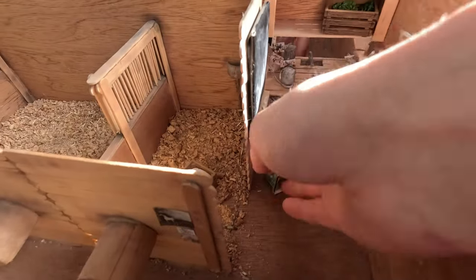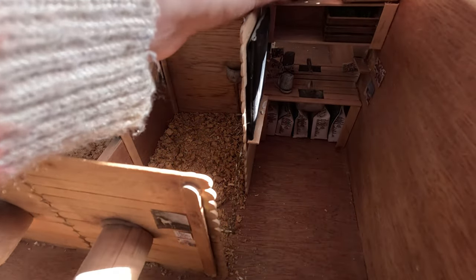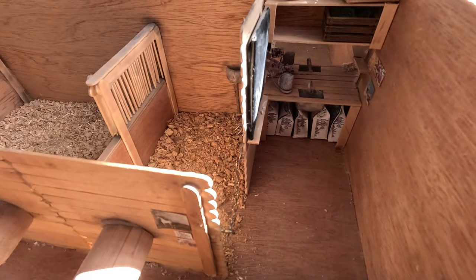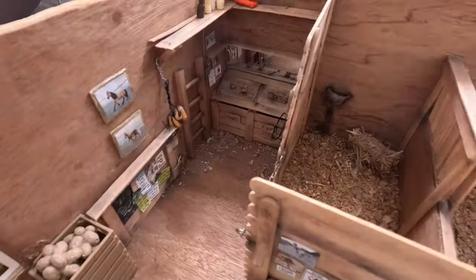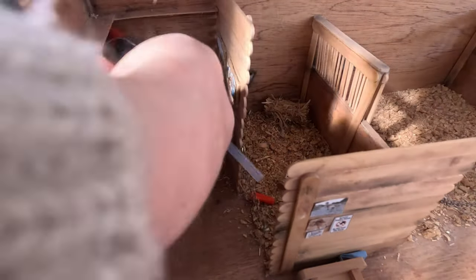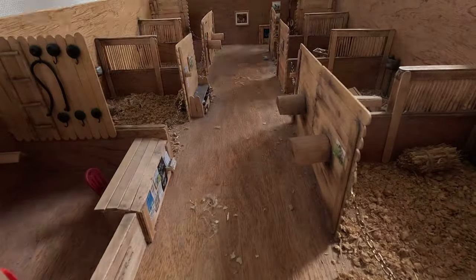A top tip for this really tight spot of the barn is using aquascaping tweezers. I just had a pair because I have a fish tank, but they helped me grab stuff and move things around if they were really small in this tight space. The feed room was basically fine — I left the hay on the floor because of the realistic detail. The shelves I just needed to add a little bit of glue to and then they were sorted, and that was basically the whole barn done.